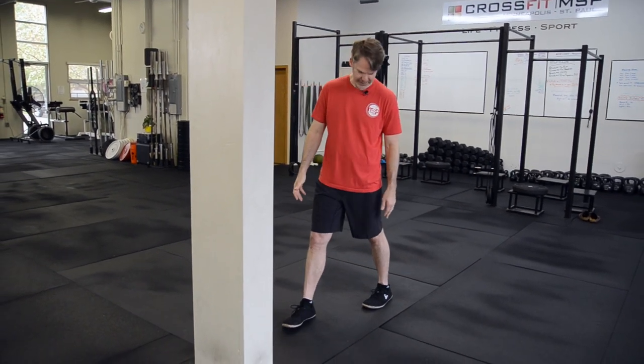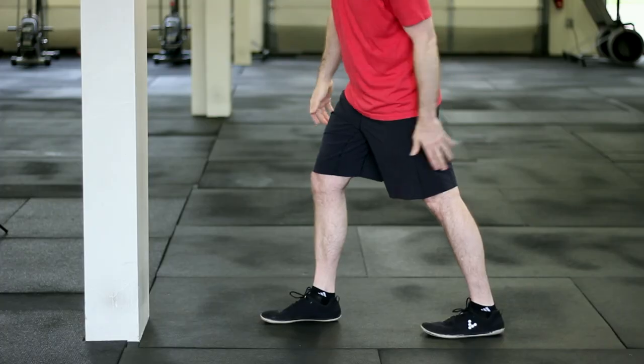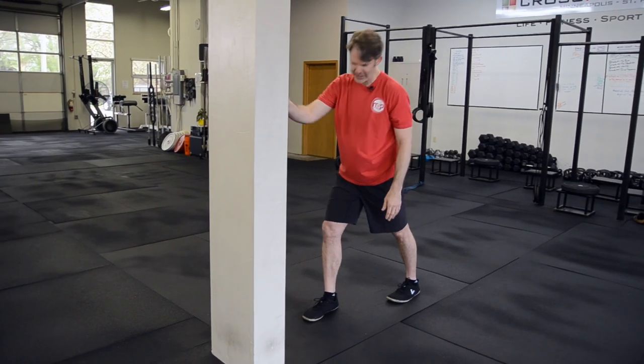We're going to start off with the wall. I'm just going to use my left leg as the guide. I'm going to keep that same perpendicular angle to the wall that we talked about during the assessment piece. I'm going to straighten out the back leg and just use the wall for support.